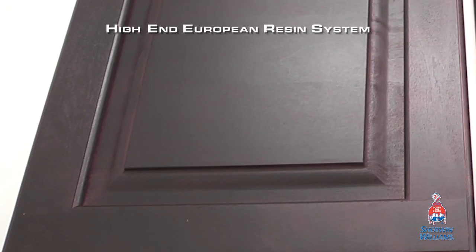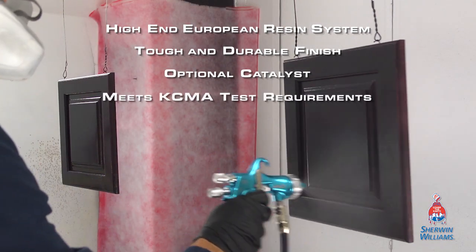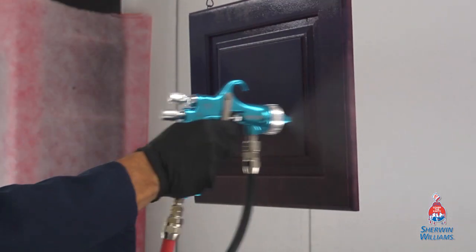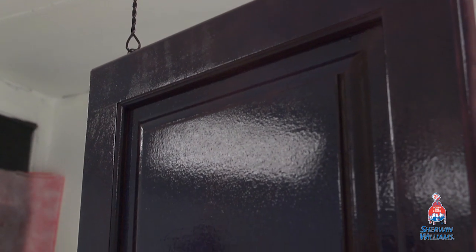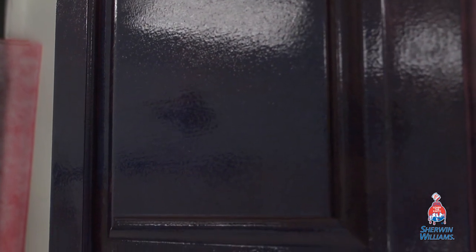Now let's break down the performance benefits of the new Saralac Hydro Plus. The high-end European resin system provides a tough and durable finish with or without optional catalysts, and meets KCMA test requirements for finishes. Saralac Hydro Plus is a low VOC water-reducible option, parallel in performance to some of its solvent-based counterparts. Being water-reducible will give you a cost saving on solvents, as well as improved working conditions due to lower odor.